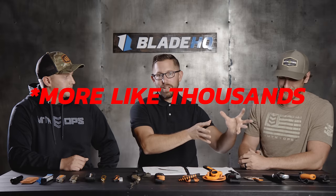That covers our fixed blades — we hit budget with the Cold Steel, classic with the Buck, and the future with the Benchmade Altitude. There are a ton more options on BladeHQ.com. Next we're jumping into some specialty knives.